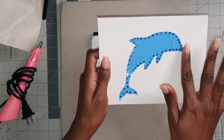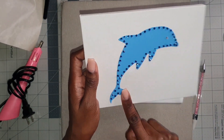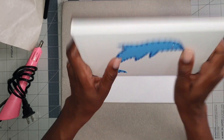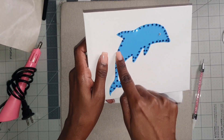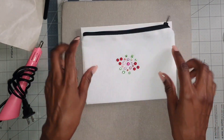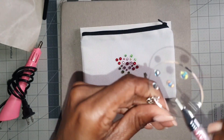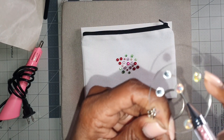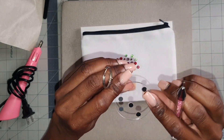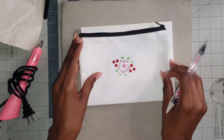We also tested applying the rhinestones directly to the heat transfer vinyl, which worked well. As for how well it will hold up in your washing machine — it should hold up just fine because the adhesive on the rhinestones is pretty strong. The canvas and HTV tests were definitely a pass. The keychain testing was a fail because you can still see where the glue was sliding on the acrylic keychain — that's a no for me.